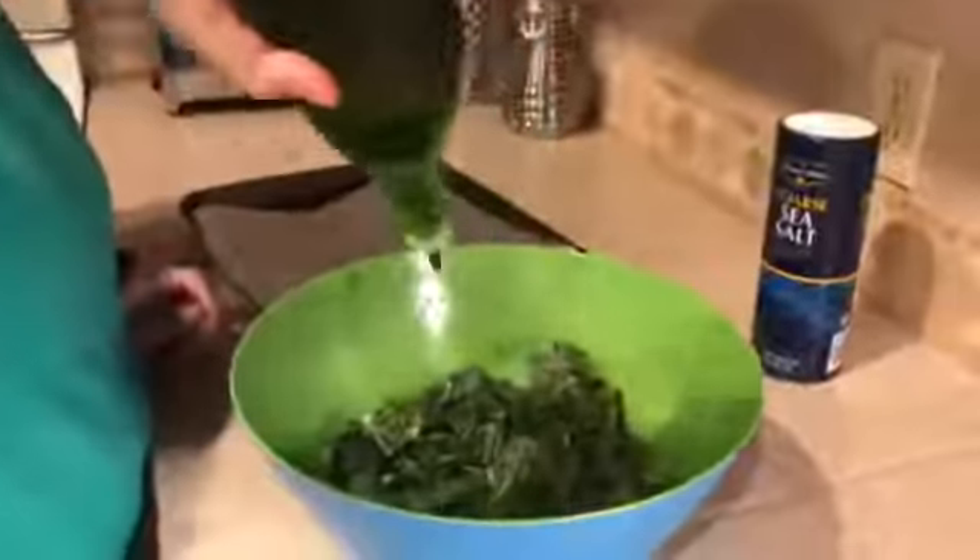Dumped it into a bowl. Drizzle it with some olive oil, extra virgin olive oil. Make sure everything is all pre-covered. Take some sea salt. That's really coarse salt. I know, I need some finer sea salt, but it works.